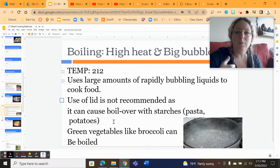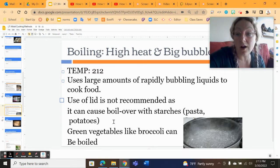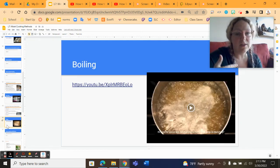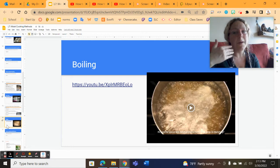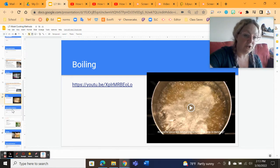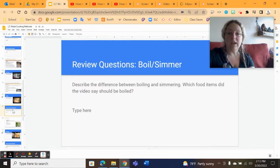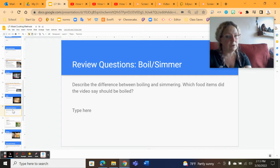Green vegetables like broccoli or green beans — I do actually use a lid for those. They're not as starchy and they have less of a tendency to boil over. Essentially, good amount of water, higher temperature, big rolling bubbles, and watch to make sure you don't overflow. The big difference: boiling is higher temperature and larger bubbles; simmering is lower temperature and generally happens over a long period of time. If you're making chili or soup, you generally simmer that for many hours. Boiling is hot and fast — hot for water cooking methods.